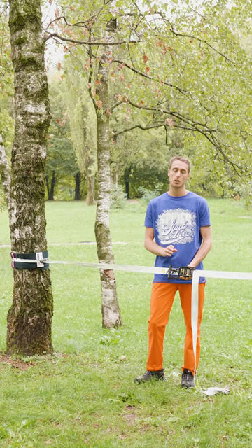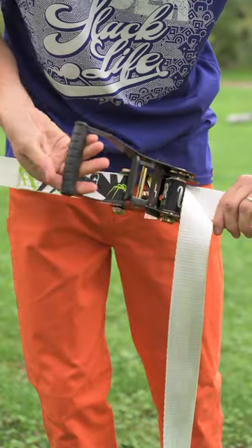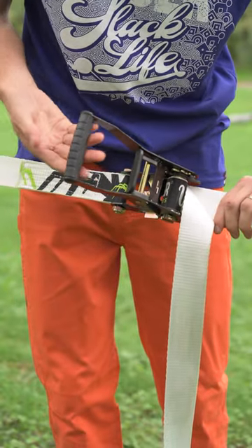but not all ratchets are suitable to set a slackline. So first of all, remember to check the handle — it must be ergonomic for your hand, not to suffer while pulling.